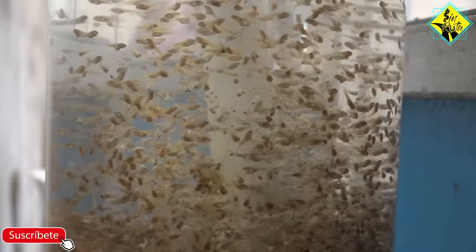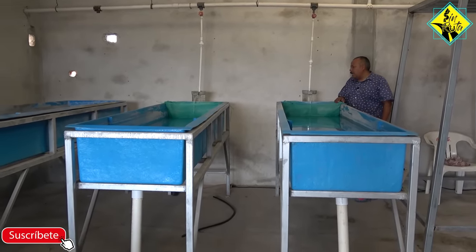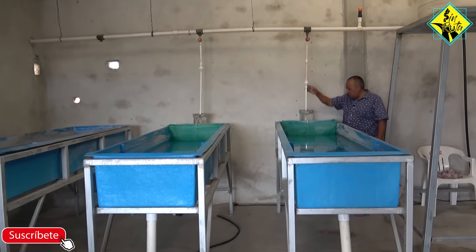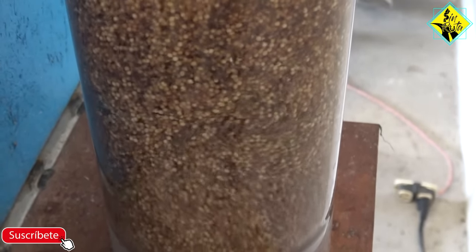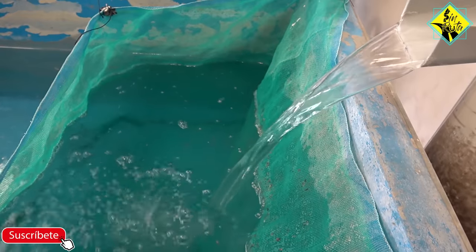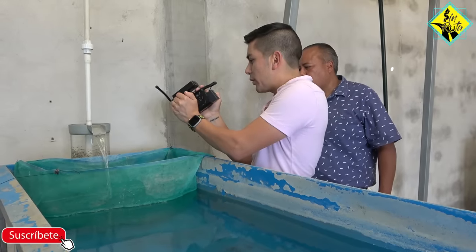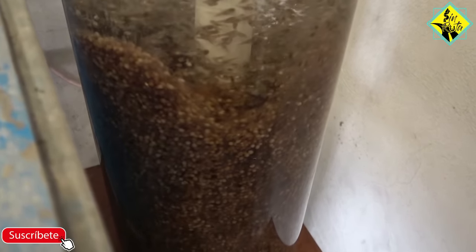La sala de incubación es donde nosotros pasamos el huevecillo. Aquí se mueve el agua a cierta presión en estos tubos, y lo que hace es que el alevín que está dentro del huevecillo da vuelta, da vuelta hasta que madura, rompe el huevecillo y cae al cesto. Aquí recolectamos todas las tardes la cría que va cayendo al día y la vamos echando en los estanques donde empezamos la reversión. ¿Cuánto tarda este proceso? Tres a cuatro días aproximadamente.